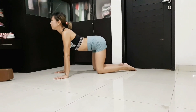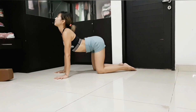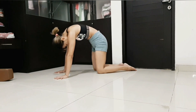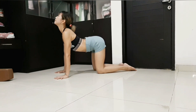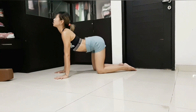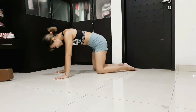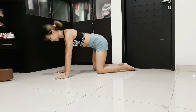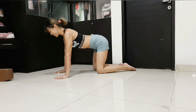Inhale, look up — arch your back in a slight back bend. And exhale, curl your spine. Don't go too intense; this is just a warm-up. Do 10 sets.